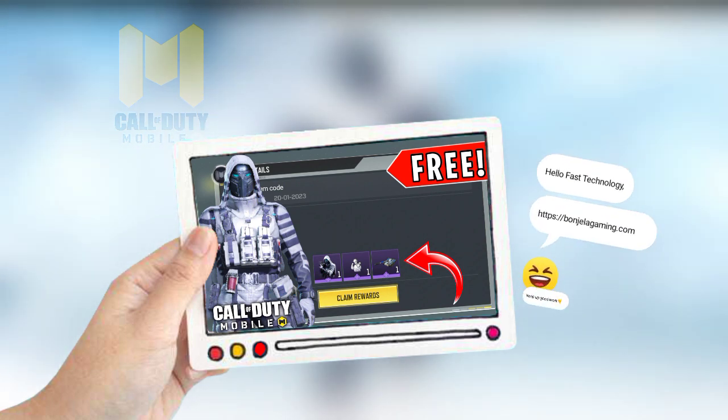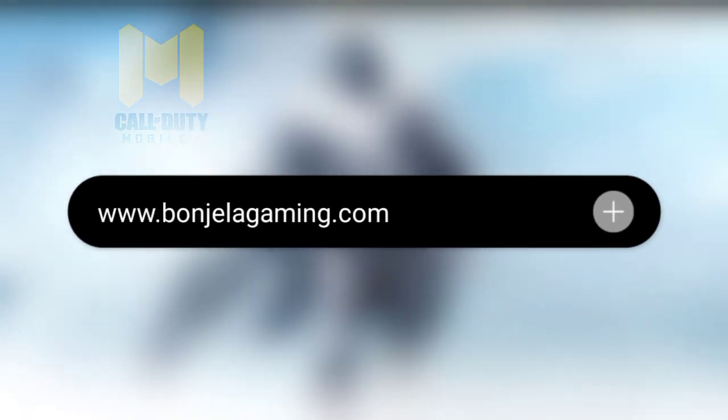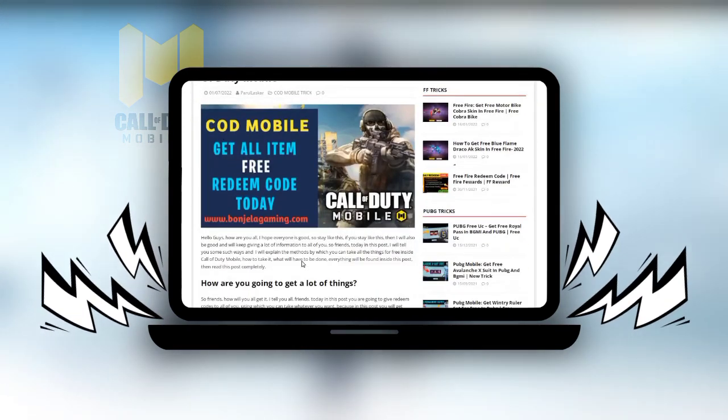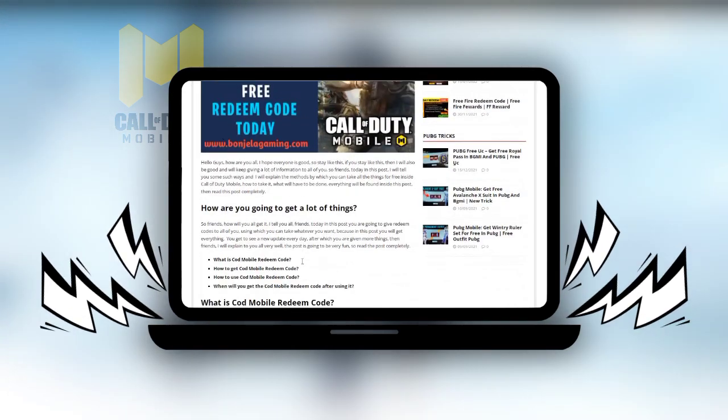Watch this full video — you will find a link inside the comment box. Click on it, or you can also go using Google. Open any browser and search 'Banjila Gaming'. Friends, you will go inside a website and there you have to click on the first post.